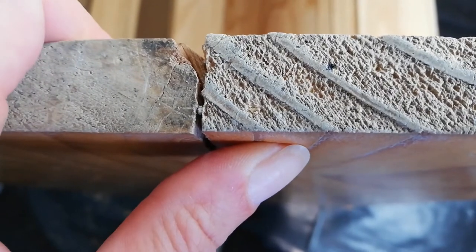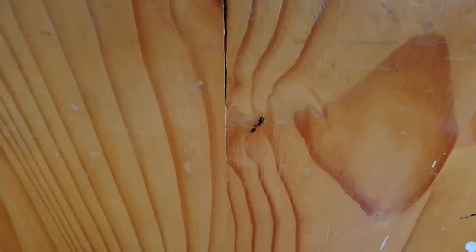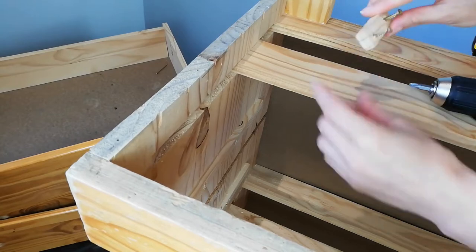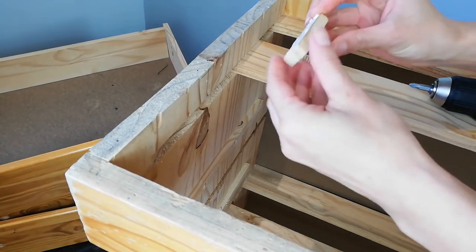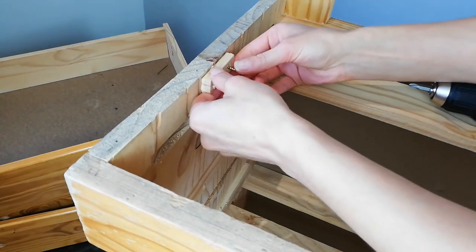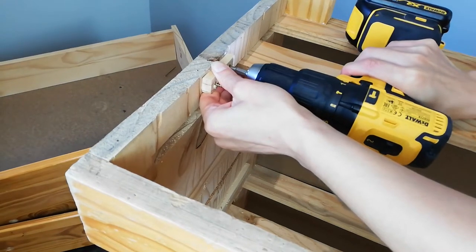While she was standing on her head, I noticed a crack down her side. The crack does not run all the way down, so I could not just glue and clamp — it will not pull together. I decided to secure it with a block to prevent it from further splitting. I will mend the outside with wood filler to hide the scar.